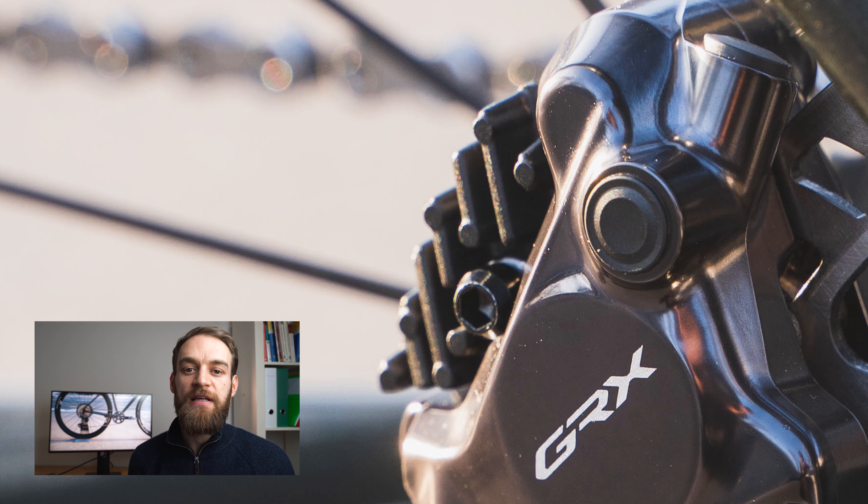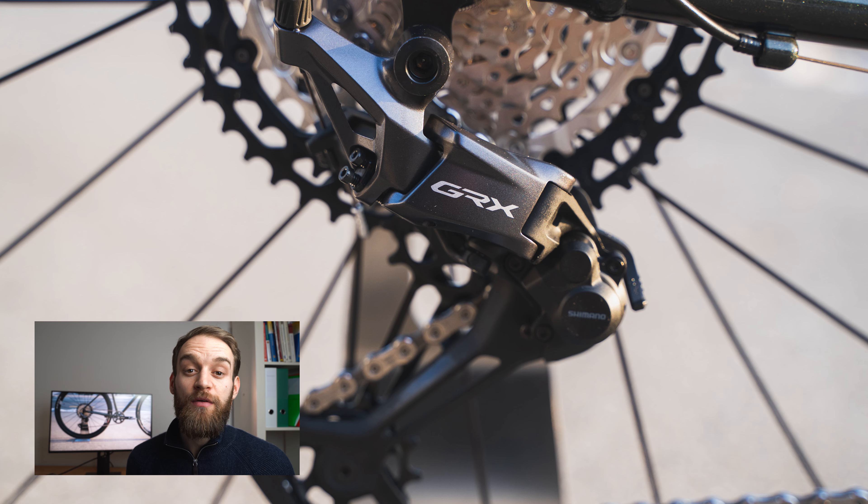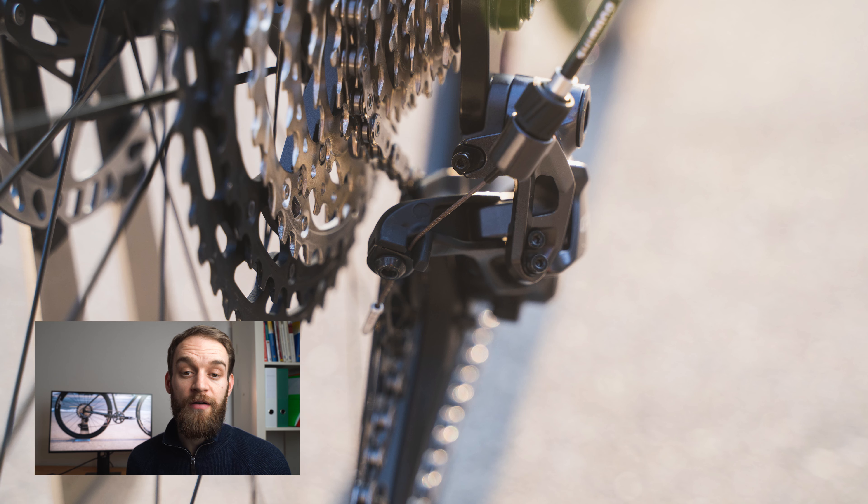As for the brake pads, we still have the same types as before — organic, metallic, anything you want. You can also fit third-party brake pads. The rear derailleur — there's no front derailleur on this groupset — has seen a whole redesign from the ground up.